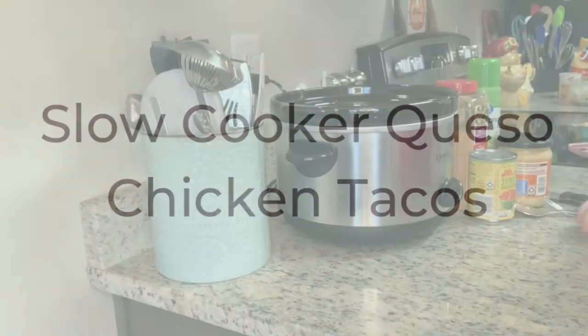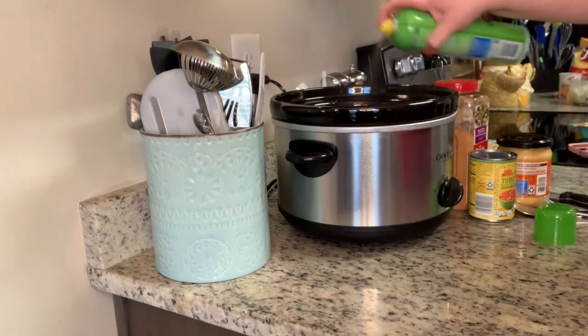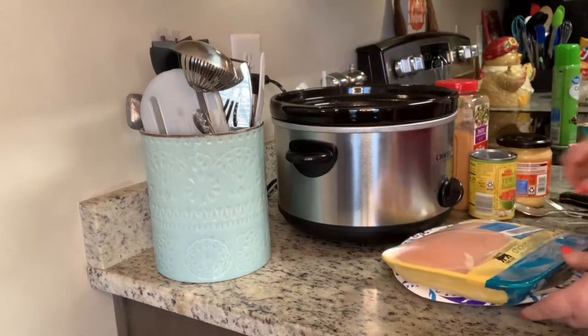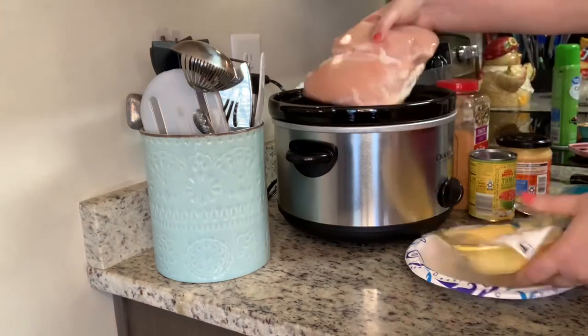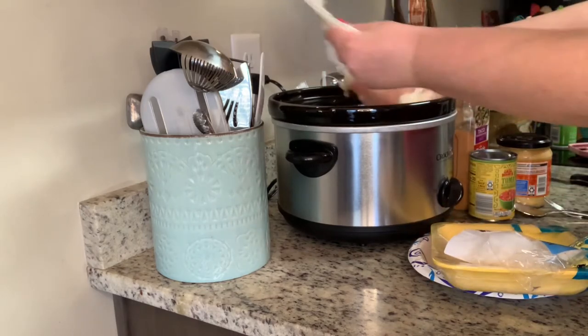Tonight I'm going to make slow cooker queso chicken tacos. I've seen this all over YouTube and the internet for a long time, and I saw it recently over on Living That Mama Life, so I decided to finally try it. I'll link her channel in the description box below. To start, I'm going to spray my crock pot liner with cooking spray, then add about two pounds of chicken — my chicken breasts are still about halfway frozen.